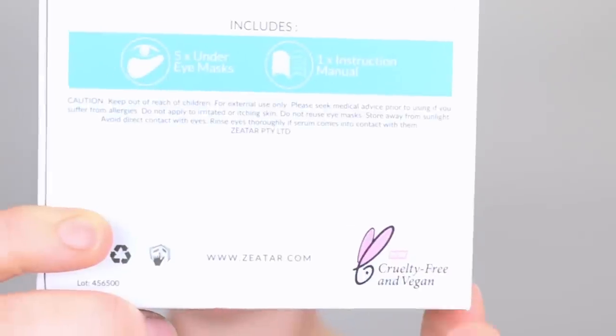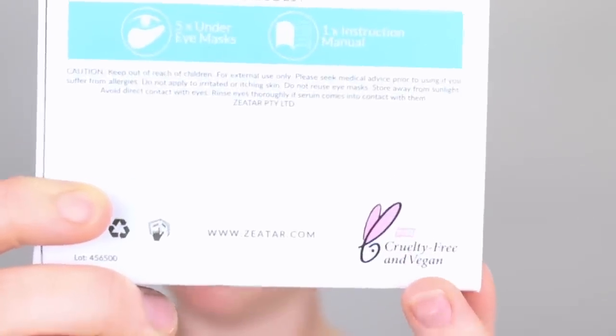The key ingredients of this mask are aloe vera for hydrating, green tea for firming, and bitter ginger which moisturizes and brightens. Zeta masks are also cruelty free and vegan. I'm going to leave these masks on for about 10 minutes — I might go make myself a coffee and I'll be right back.